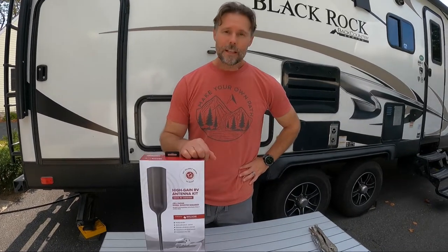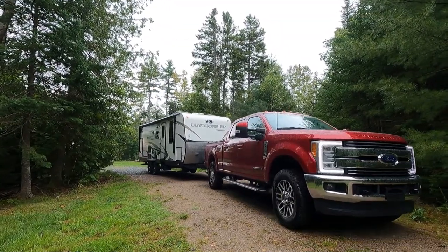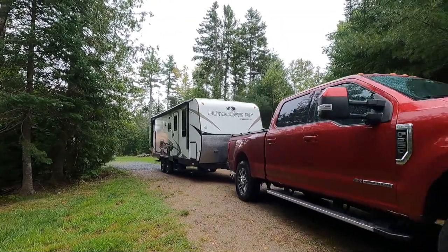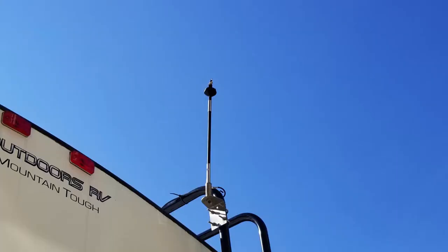In this video I want to go over replacing your WeBoost antenna. We had a debacle, a little battle between the low-hanging tree branches, high velocity, and our WeBoost antenna — and guess what lost. So we are in the process of replacing that antenna. Let's go through this together and see what you need to do in case this happens to you.